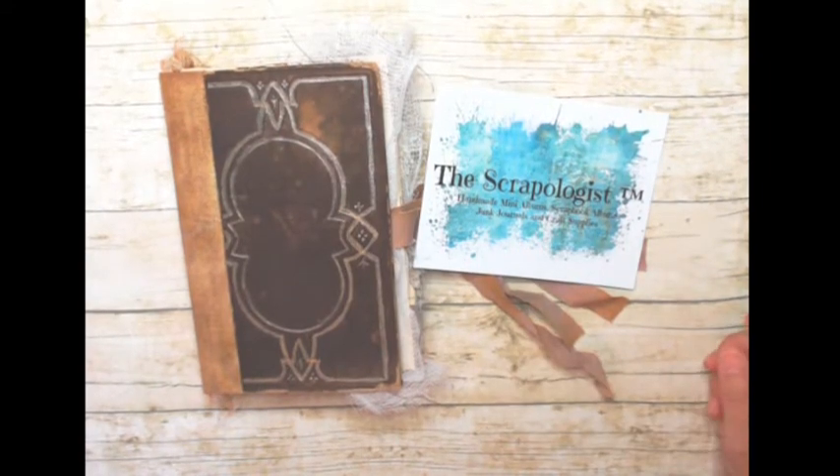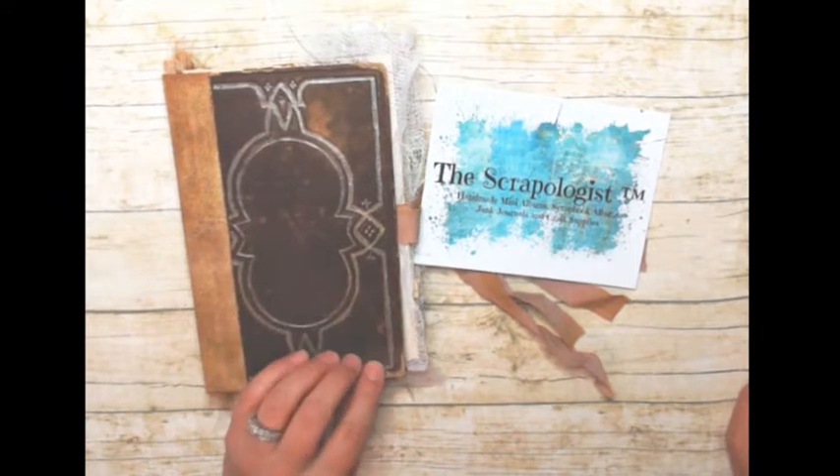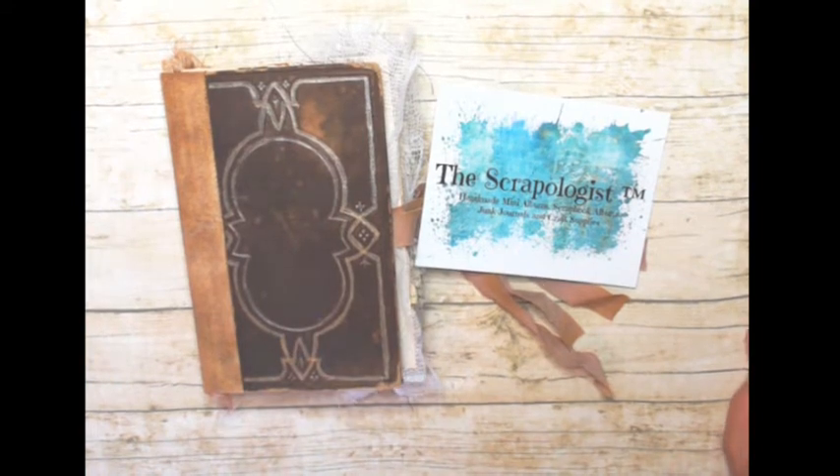Hi everybody, it's Cindy the Scrapologist. I'm here today playing around with my sewing machine. I'm working on this journal that's going to be in my Etsy shop soon and I'm just really in the mood for sewing today and messing around with my sewing machine.